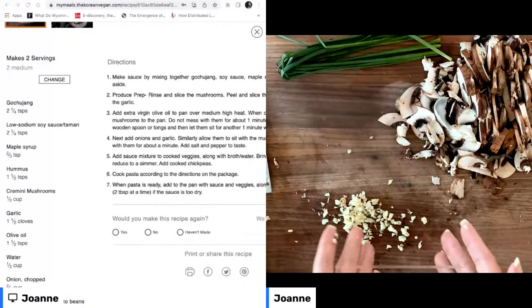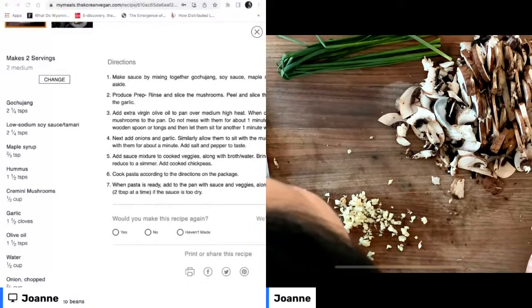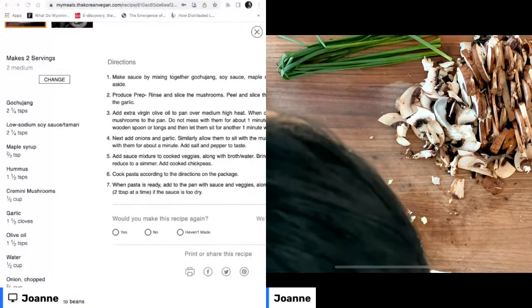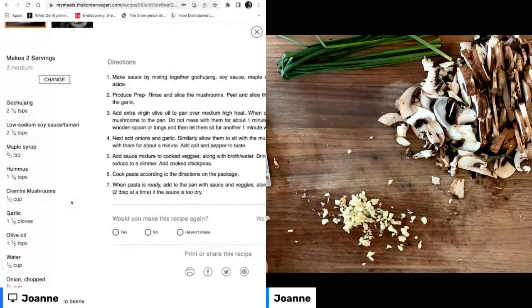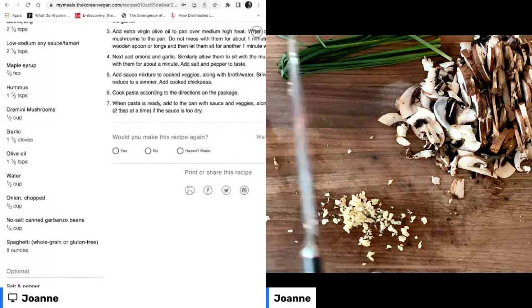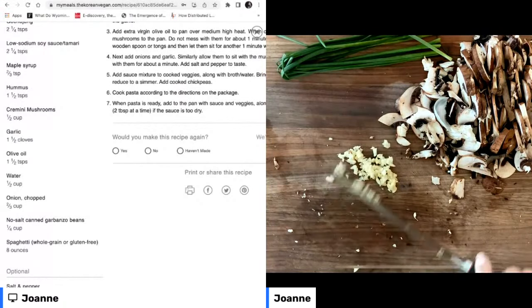We've got our garlic, we've got our mushrooms. We also need some onion. Let's pull down the recipe so we can see the full ingredients. We need a lot of onions — I love onions and they are so good for you.